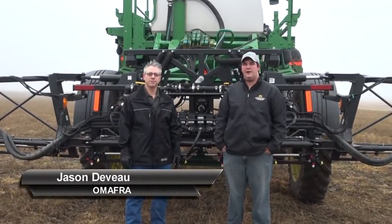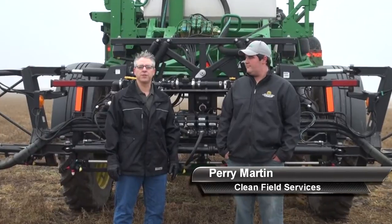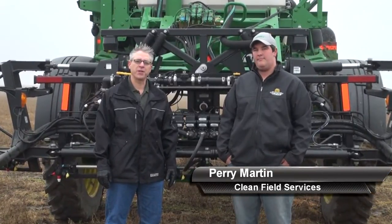Hi, I'm Jason. Hi, I'm Perry. And we're here at Clean Field Services near Drayton to talk about proper sprayer clean-out procedures.